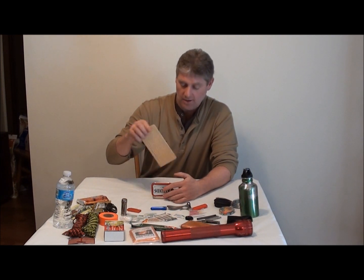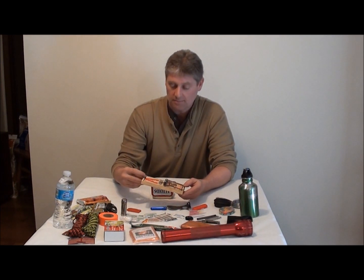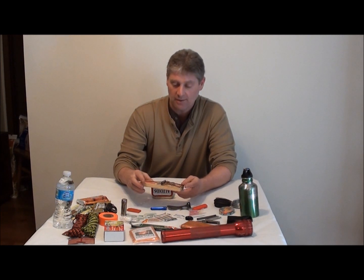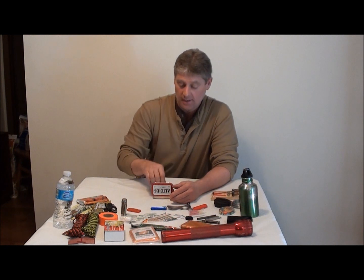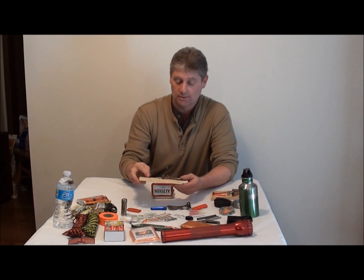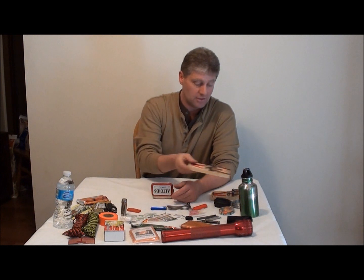I also like to carry some rat traps. These are great for catching squirrels — put a little bait on there, whatever you can find in the woods. Always carry a rat trap with you — not only one, carry two.